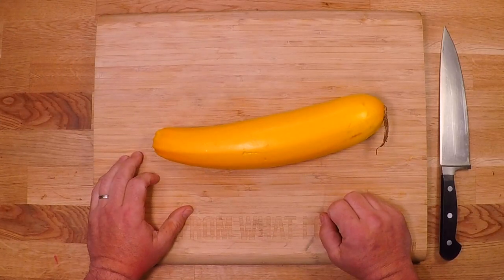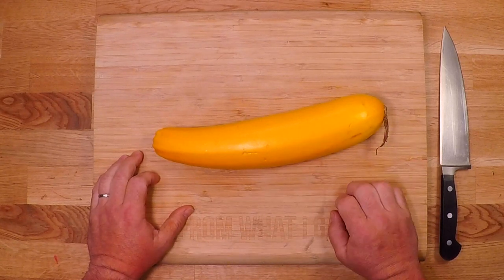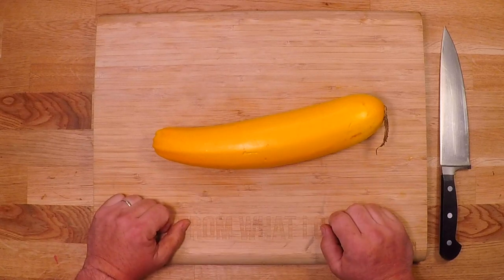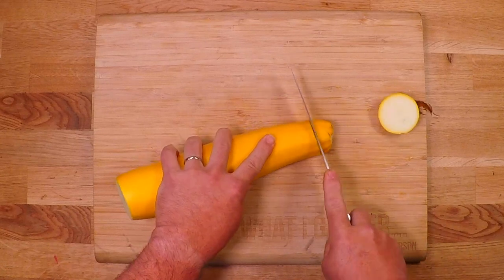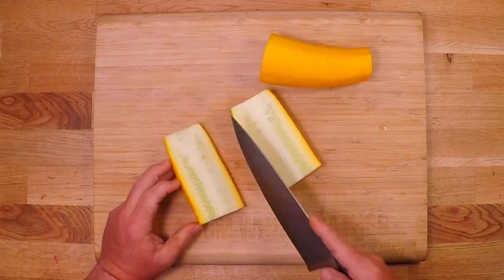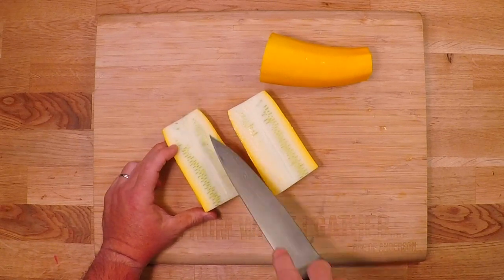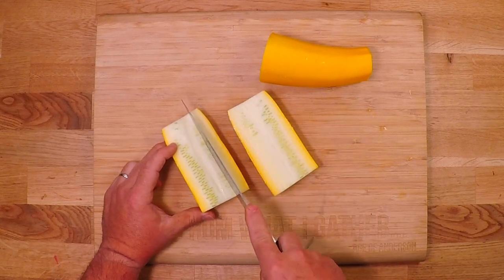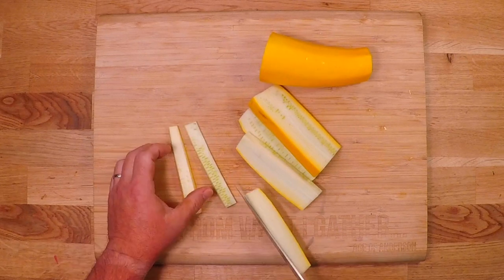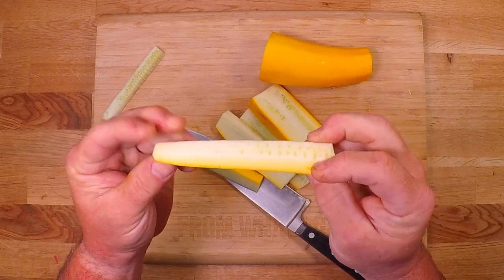I've been served pickled squash before and the flavor was excellent, but the texture was kind of soft and left a little something to be desired. So I'm gonna do everything I know to keep these as crunchy as possible. I'll start by taking off both ends, then cut them open and get out as much of the soft middle — all the seeds and the pithy center — by cutting these into spears and taking out that soft bit, leaving just the crunchiest part of the squash.